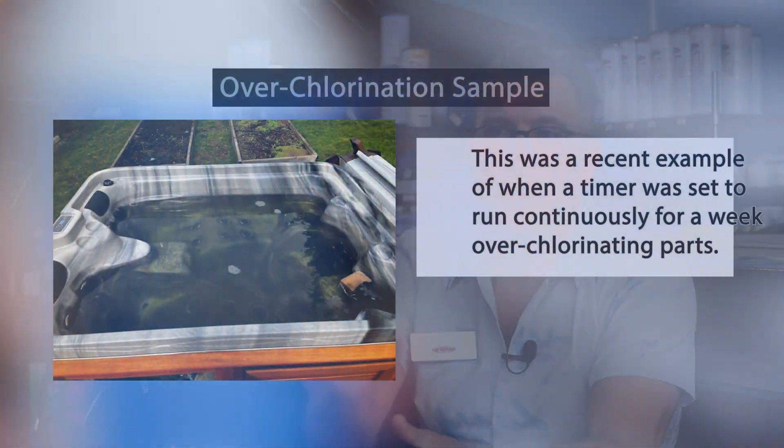Most spas nowadays are trying to use materials that help prevent the corrosive nature of chemicals from damaging them. So when I hear people say, 'If you use a salt system, it's going to corrode your spa,' they're not really telling you the whole story. If you use any type of sanitizer, it could corrode the spa if you're not paying attention.